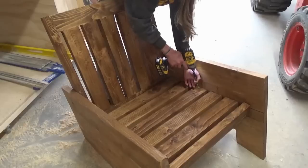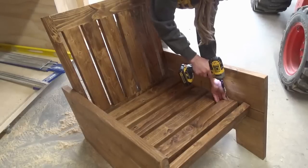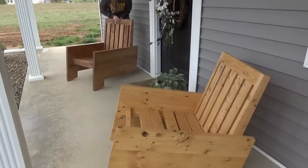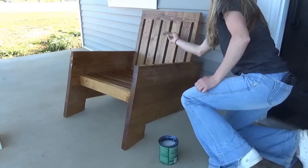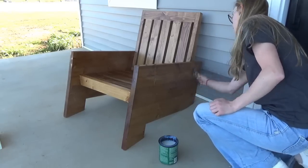Then I brought it out to the porch to see how it looked. I actually built two of these and stained them different colors, because I didn't know which stain color I liked better. That was kind of a dumb idea because then I had to go back and re-stain both chairs the opposite color to try to get them to blend in and match. That was kind of a waste of time, but oh well — live and learn.